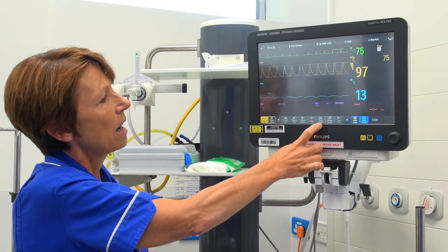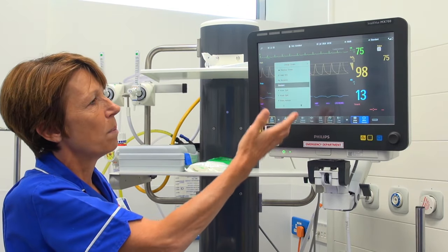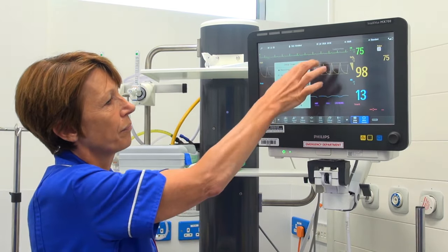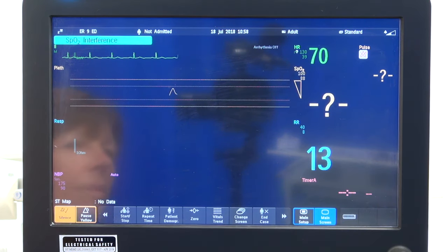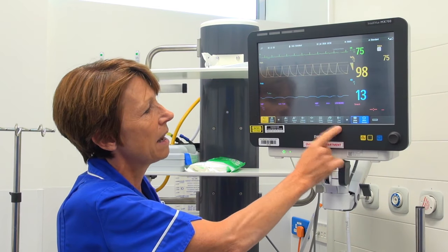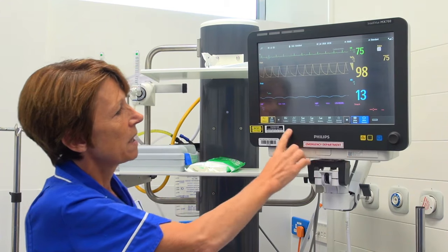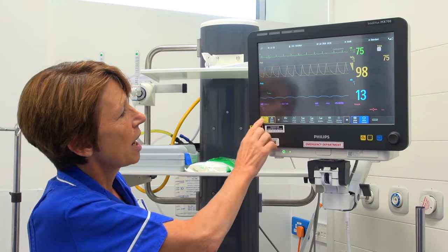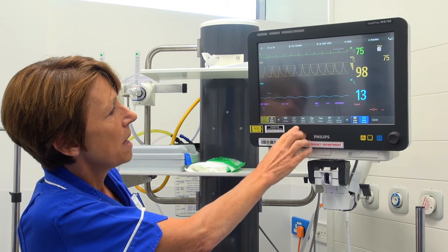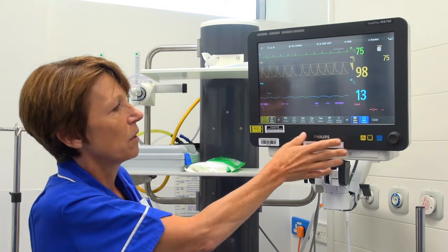Pressing 'change screen' takes us back to the 12-lead ECG or big numerics views. We recommend ending the case after all patients — that can be done using this button. Pressing the arrow brings up a few more options such as changing alarm limits, alarm volume, and brightness on the machine.